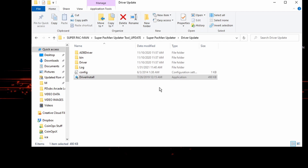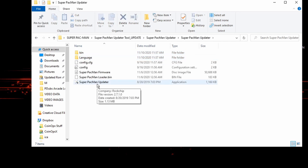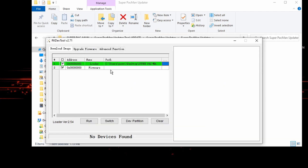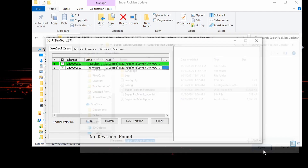Now that we've finished that step, go back to the Super Pac-Man updater and click on the Super Pac-Man updater application to open another window. Click on the box to find the bin file — select superpacmanloader.bin and click open. Then where it says firmware, click that same far-right box, find the Super Pac-Man firmware, click open, and you'll see the file path names appear.